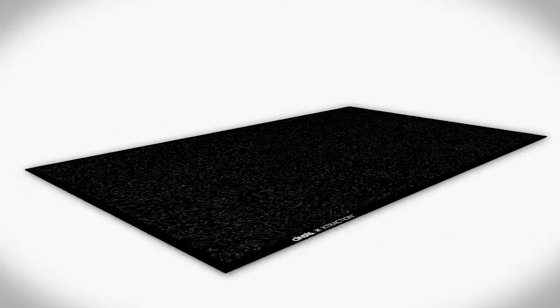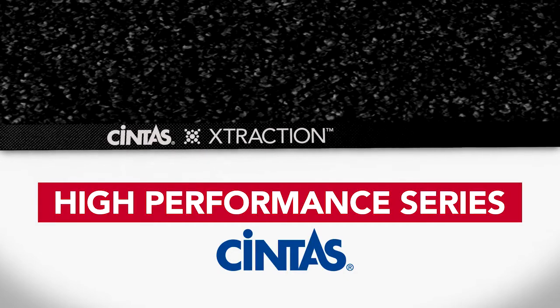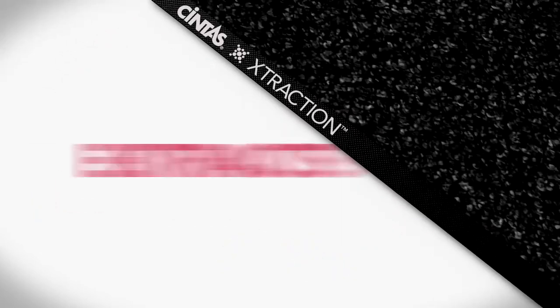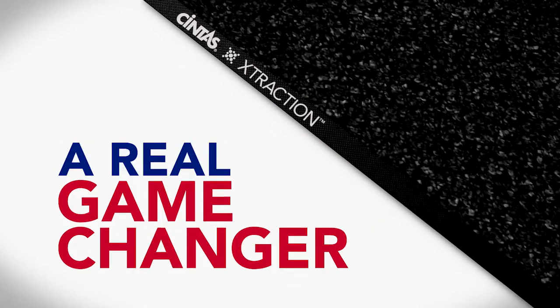Introducing the new Extraction Mat, yet another floor care innovation in the High Performance Series from Cintas. Engineered to extract more dirt and moisture than a standard carpet mat, this one is a real game changer.